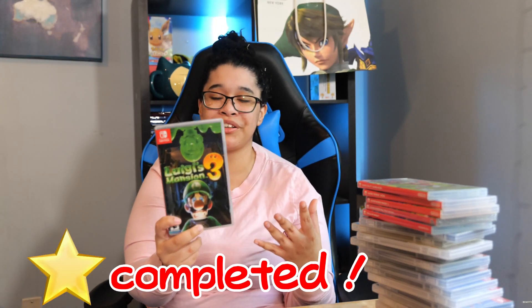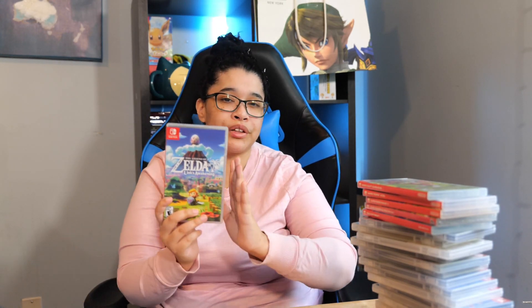Next we have Luigi's Mansion 3. This game was super fun and I highly recommend it if you like Mario or Luigi. I just loved it — more Luigi games, please. Next we have The Legend of Zelda Link's Awakening. I think this is like a perfect remaster — this is how remasters should be treated, especially for games from older handhelds. I highly recommend this game. It was very fun to revisit this old classic.